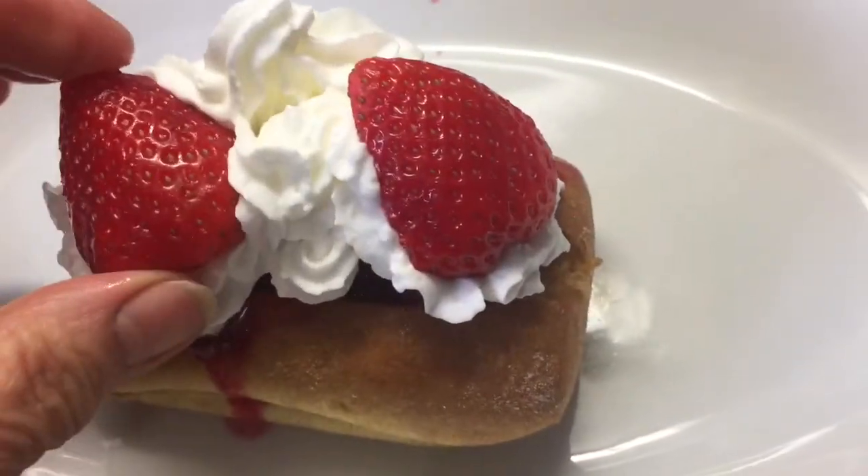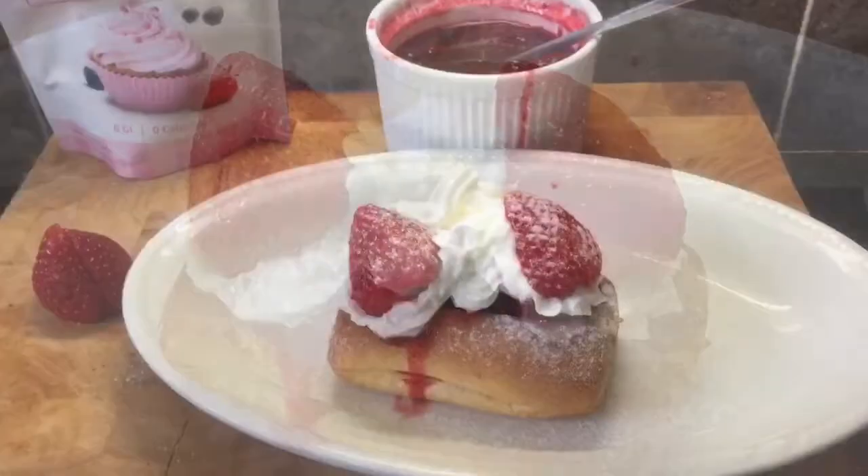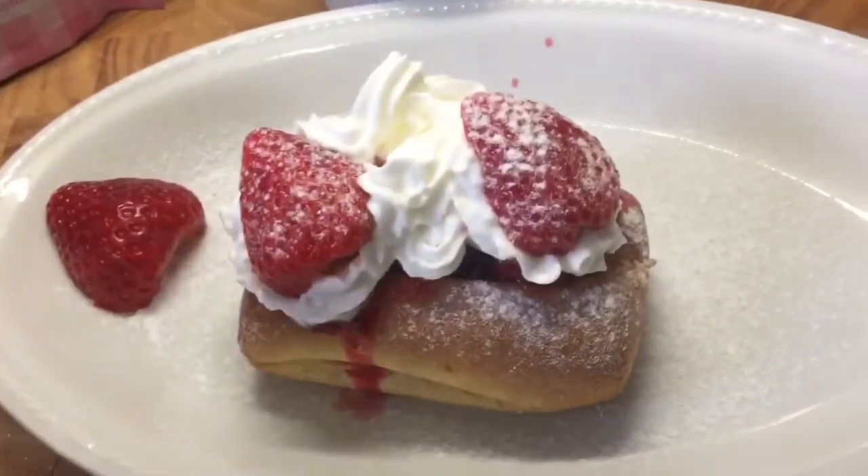And that's it, ready to eat! I've just finished off with a little bit of decoration — some sugar and gold icing just dusted over, and a couple more strawberries on the side.